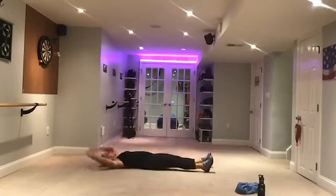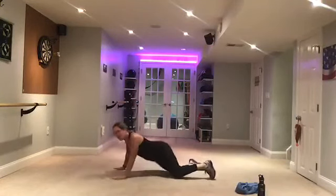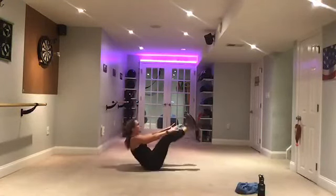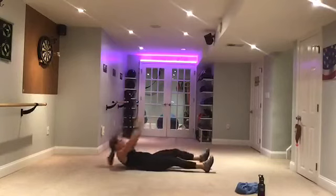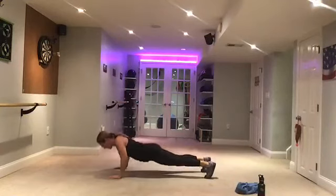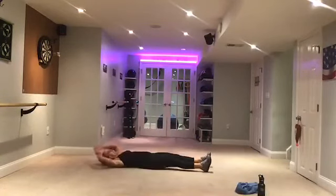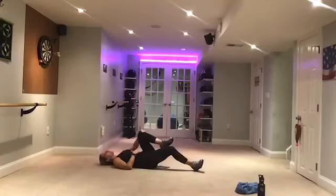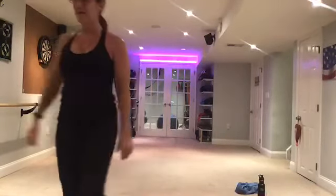V, single legs. Over. Two more — push-up. V. Single legs. Last one — whose stomach is burning? Come on! Push-up. V. Back single leg. Woo! Bring those knees in, hold your knees in everybody, hold those knees in and lie back.